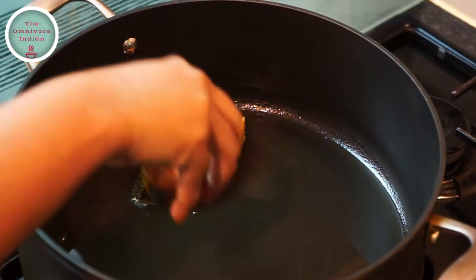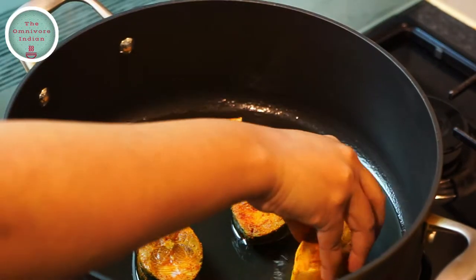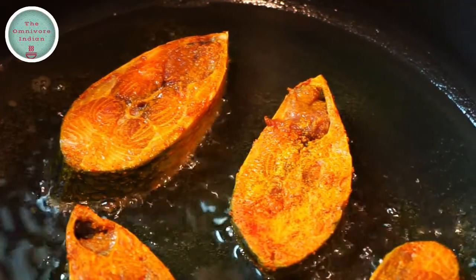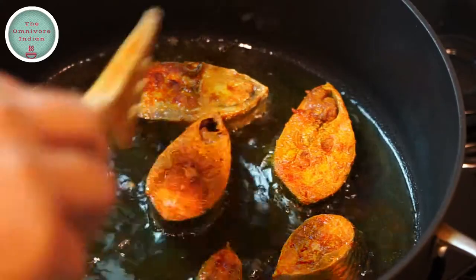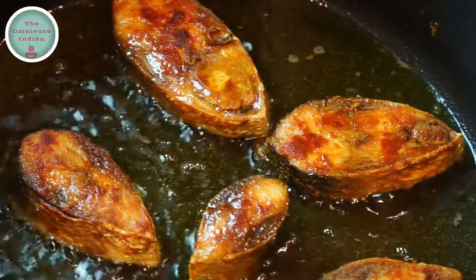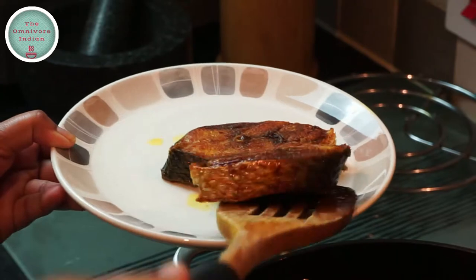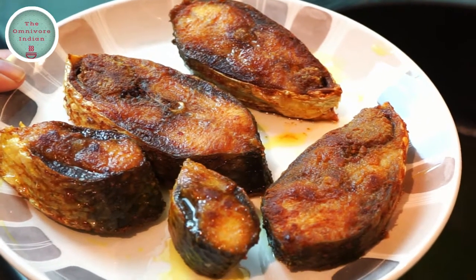Then heat some oil in a pot and shallow fry the Ilish pieces as I'm showing you here. The fish needs to be nicely golden all around, so flip them over after 2 to 3 minutes to fry the fish on the other side too. Then take them out — that's all the fish shallow fried.